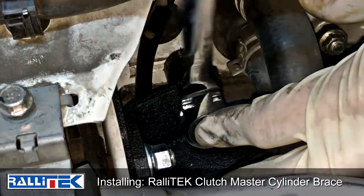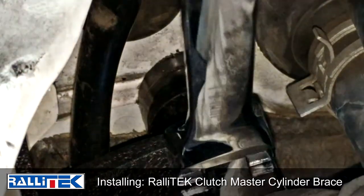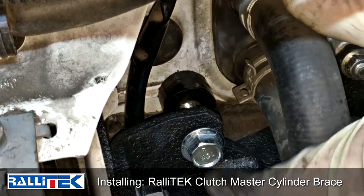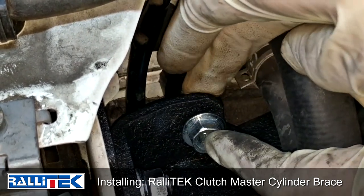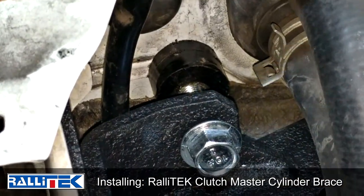Tighten until you see that delrin foot touch the firewall. You don't want to crank too hard on this — go just a hair more and then stop. Then all you have to do is tighten the jam nut up against this back piece right here to keep this stud from backing out, and that's it.